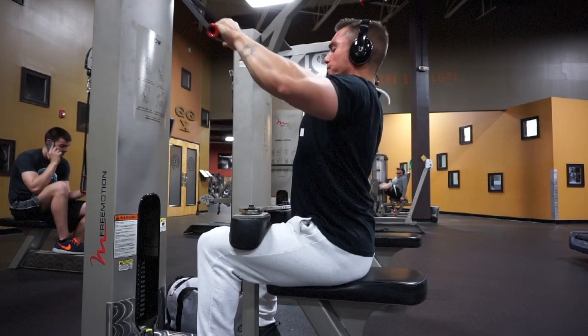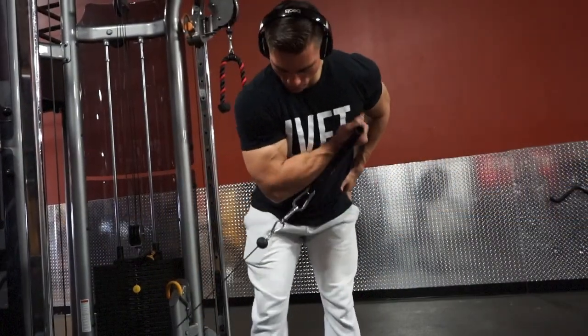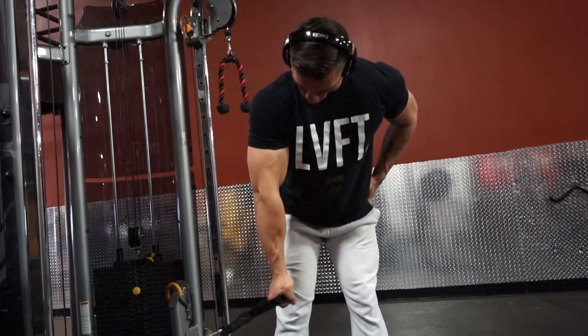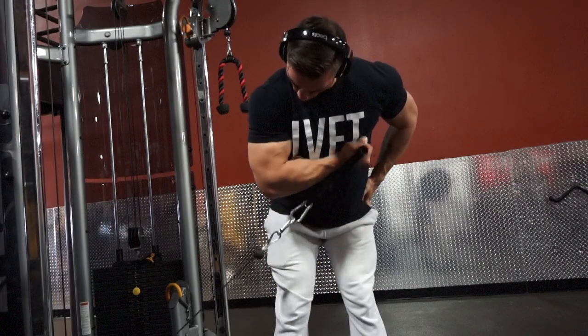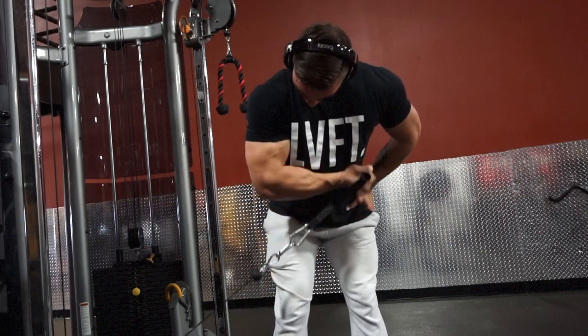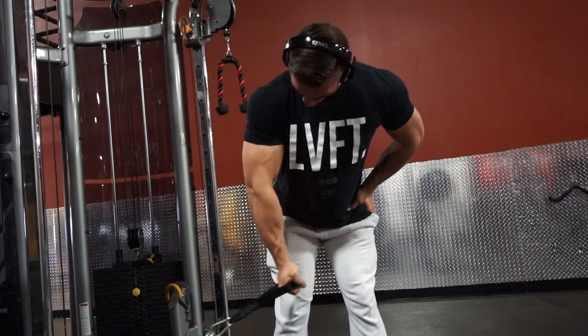This next bicep exercise is a cable concentration curl. With the cable concentration curl, you want to pretend as if there's a wall or some kind of plane blocking your elbow from moving, and the only thing that should be moving is your forearm. This exaggerates the tension in the bicep and really gives it a good pump.